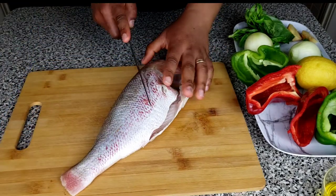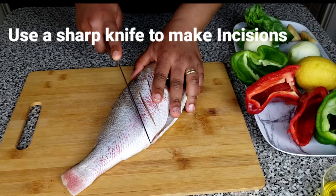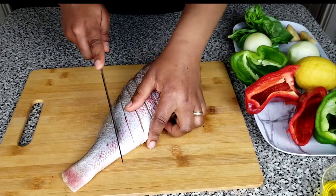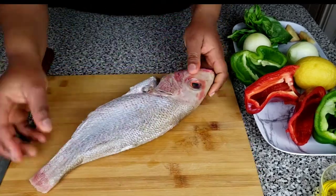The first thing you want to do is to use a very sharp knife to make some incisions on your fish. You can make the lines as little as possible. The reason why we make incisions on our fish is to make sure our spices get right through the fish and taste better.